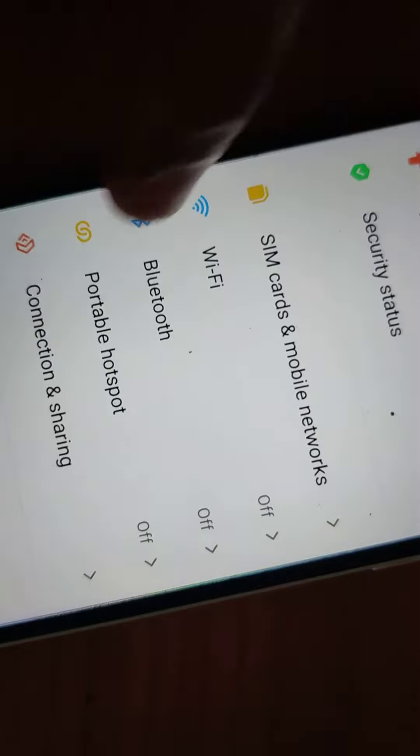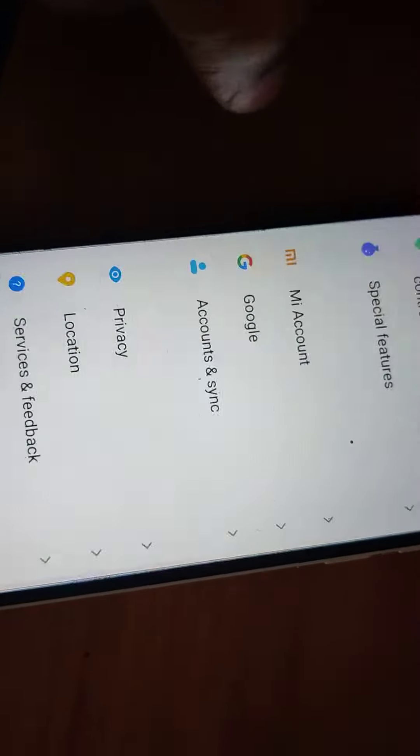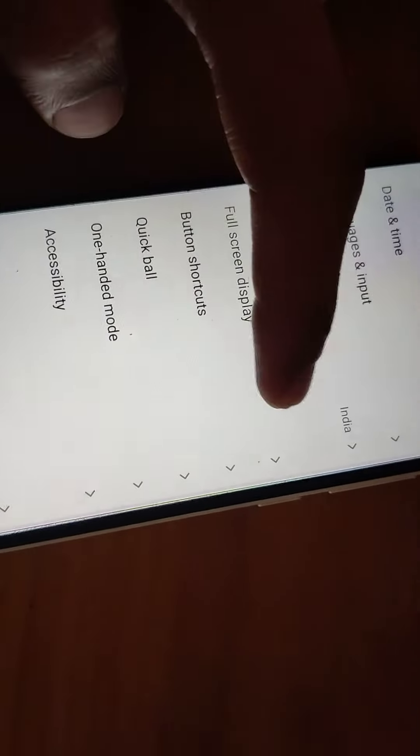To do this, you must go to the phone's Settings. After opening Settings, you can see the option for Additional Settings. In Additional Settings, you have the option to choose Full Screen Display — click on Full Screen Display from here.